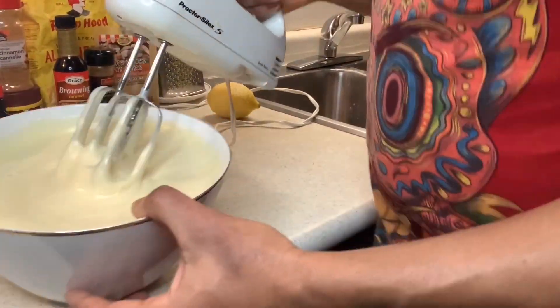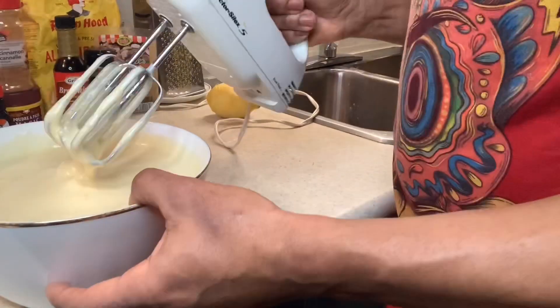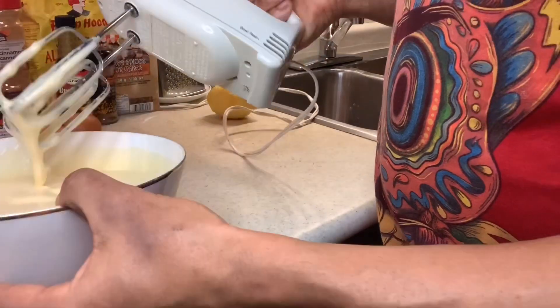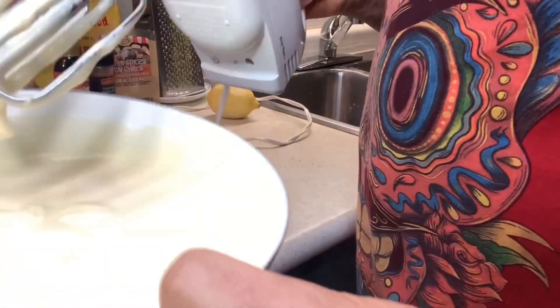We're finished beating the eggs and this is what it looks like. It's really fluffy — you can see the consistency of the eggs. It's like really, really fluffy.